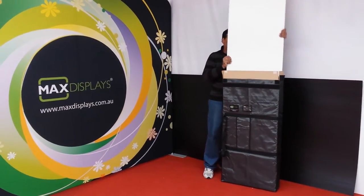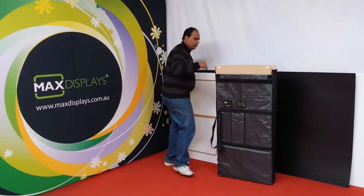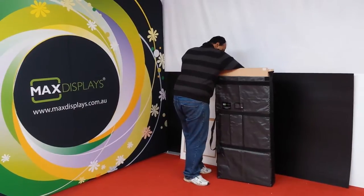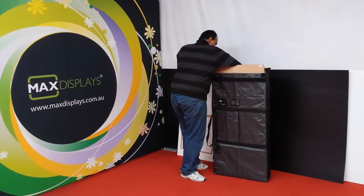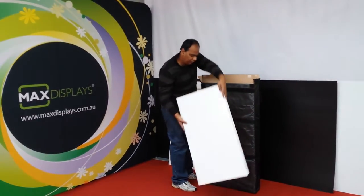That's the top for the table, and we've got the base for it.